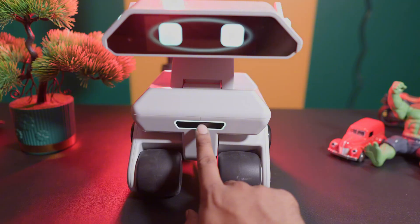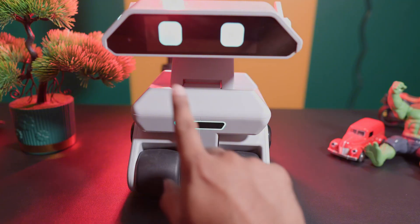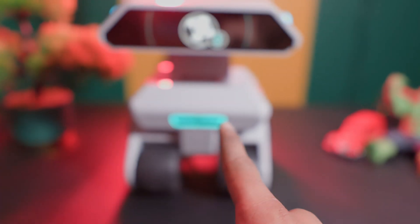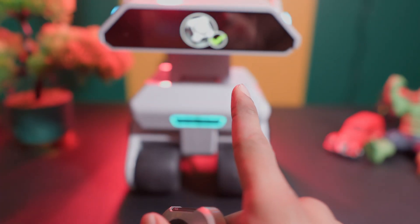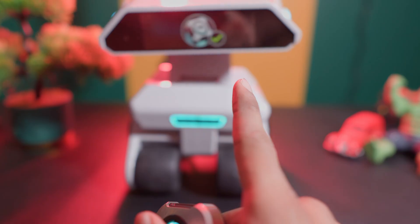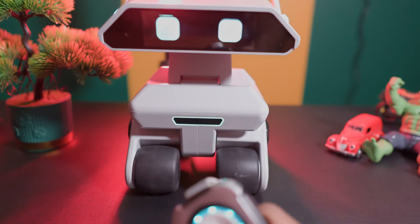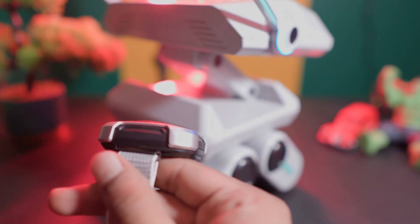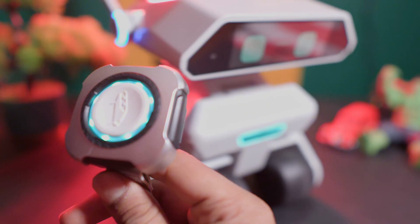To power it on, press and hold the middle button for a few seconds. They also provided a wristband which works with the gyro sensor. If you press and hold the wristband for two seconds it will turn on and automatically connect to the robot. After connecting, you can control the robot's forward, backward, left, and right movements through the wristband gestures — the robot will follow your wristband's movements.